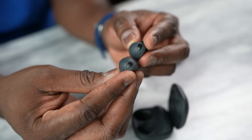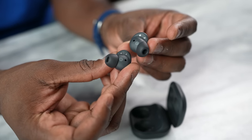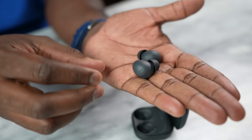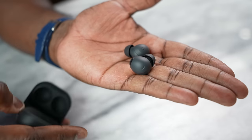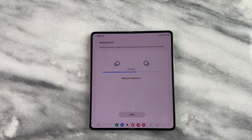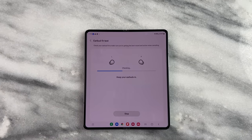The Galaxy Buds 2 Pro themselves have a very unique distinct design with the graphite color look to it. You can see the charging ports and the area that tucks into the upper side of your ear. The new thing here are the ear tips — last year these were quite controversial with the Galaxy Buds Pro, as the ear tips just didn't fit for a lot of people. This time around, I was able to find tips that fit perfectly, and I also used the ear tip function within the app to see if it was a proper fit. They told me it wasn't, so I changed them and they worked perfectly well.